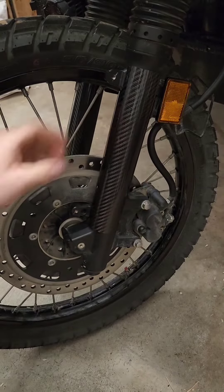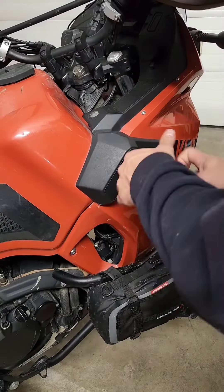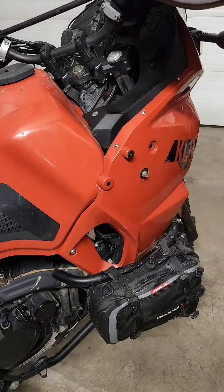The fork covers popped on very easily, but I'm not entirely sold on the way they look — like just what they are, a pop-on cover.